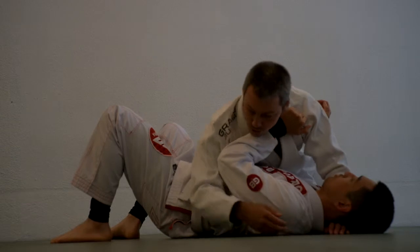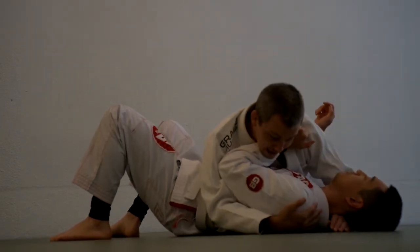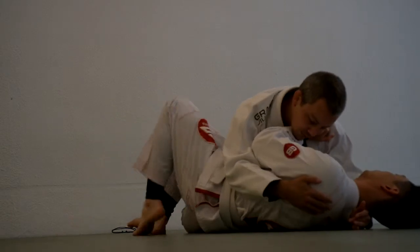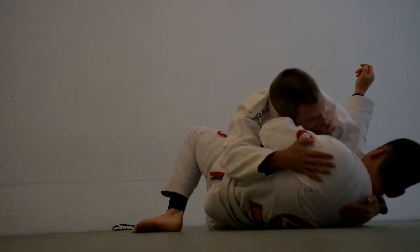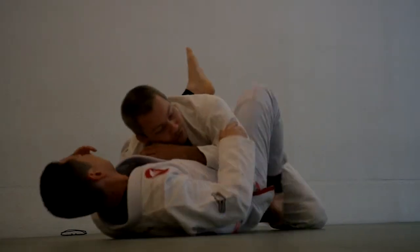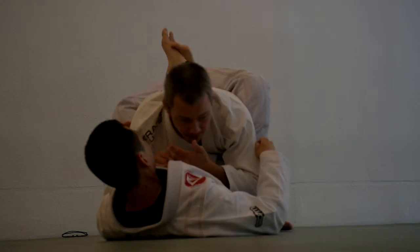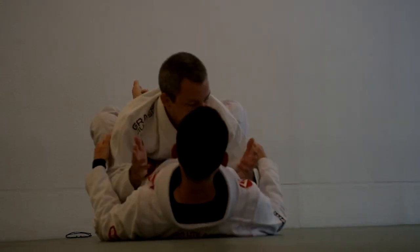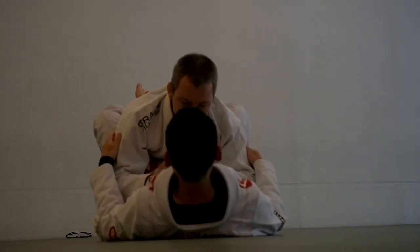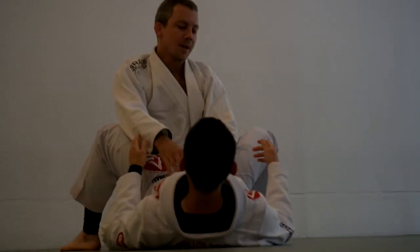Now from here, his goal is to get his knee inside and to put me in the guard. So he's going to turn a little bit to face me, bring the knee through the space between us, stretch his head back, and then scoot to wrap his legs around the waist. And once we're here, he's still on the ground, but he's in a much better position. He can go for submissions, sweeps, or take me away and stand up to his feet. So he's in a much better spot now.